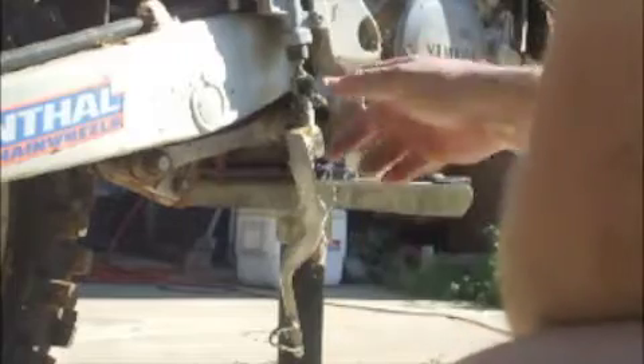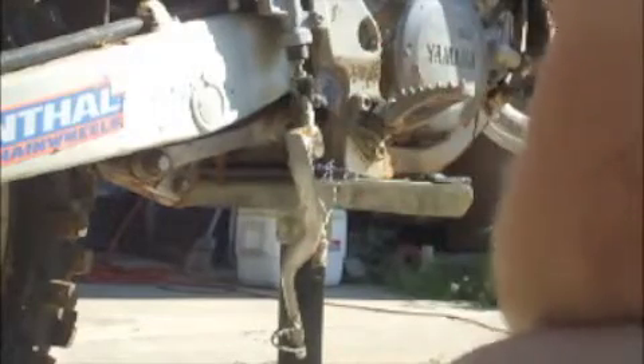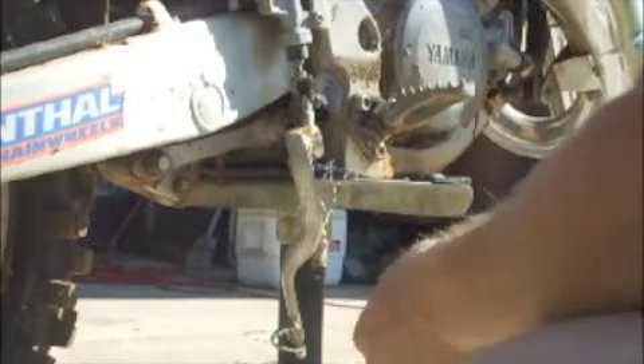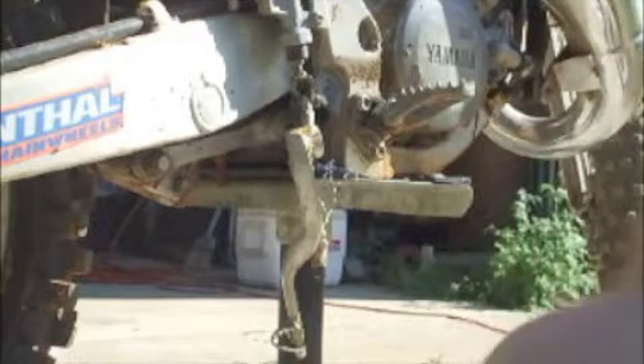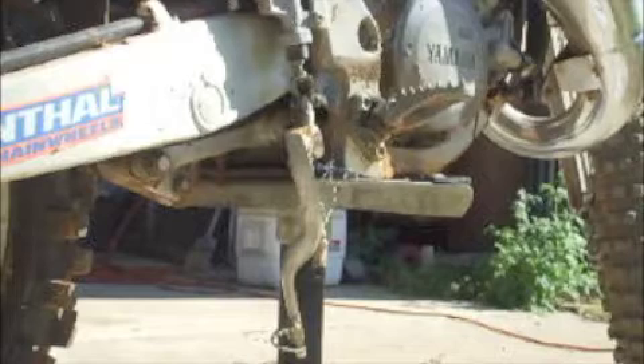There we go — we have a good, clean hole all the way through. You have to be careful with aluminum because it will gall up. It's really bad about that. So you want to do it slow so as not to generate too much heat. Let me get my tool for tapping that out.